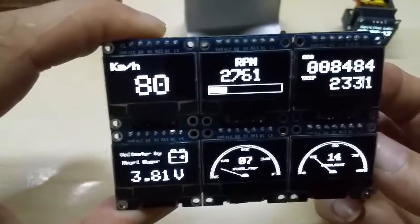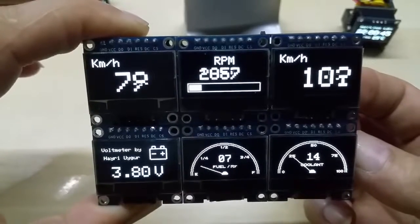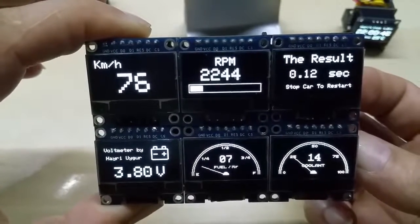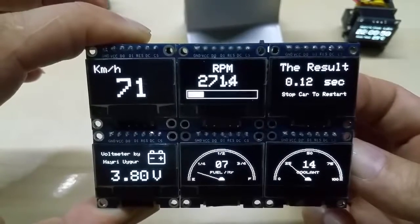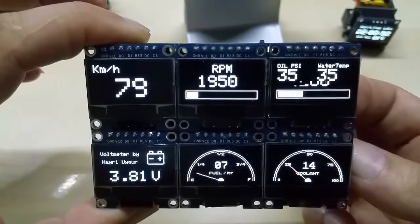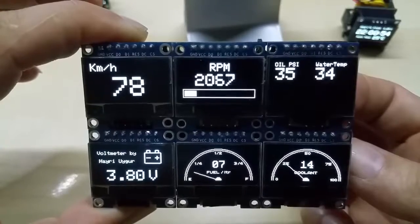You can display speed in kilometers, an acceleration counter from 0 to 60, RPM, oil pressure, and water temperature.